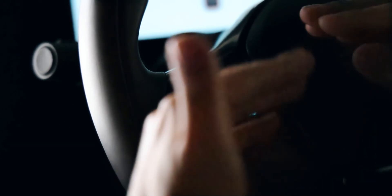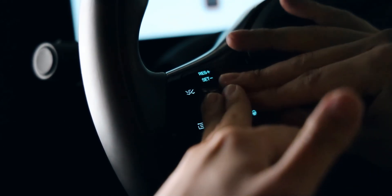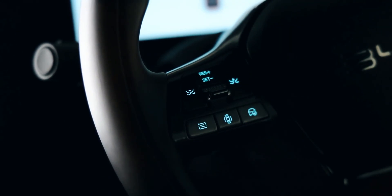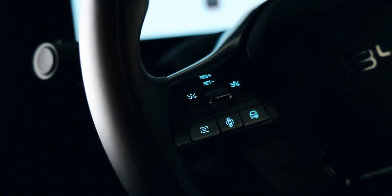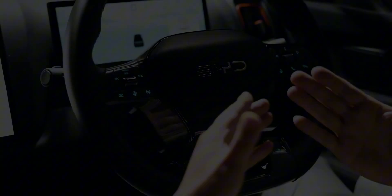In the middle there is a scroller. Each time you scroll up, it increases your speed by five kilometers per hour based on the current vehicle speed. If you dial down, that means minus five kilometers per hour.